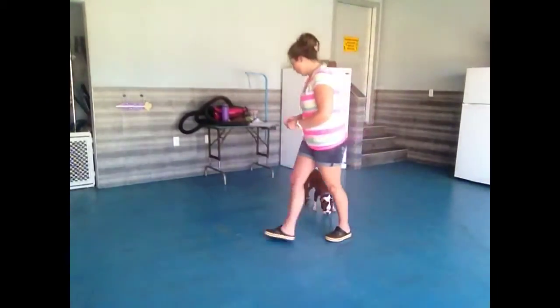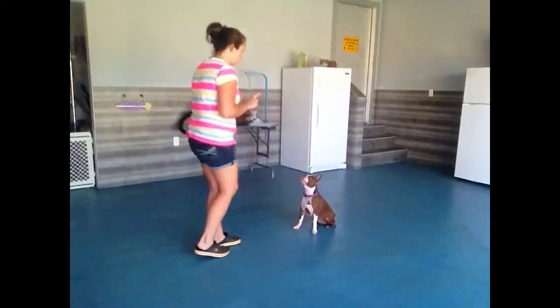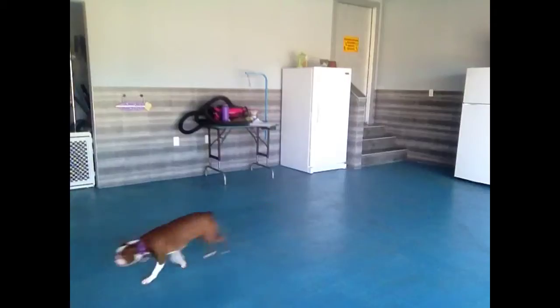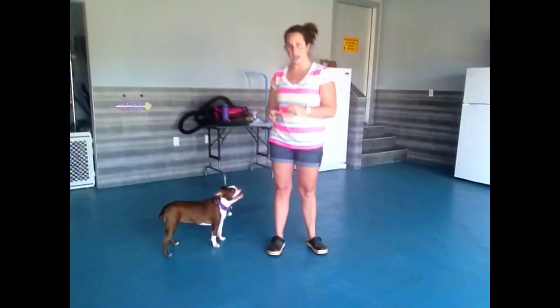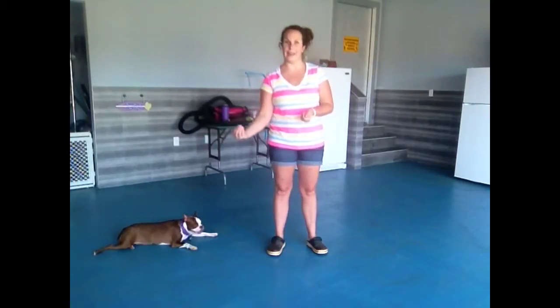Come here Ruby, let's try again. Ready — sit — wait — come here Ruby! Good girl. So you saw, as soon as Ruby starts to get up out of position, if I haven't given her the come command or her release word, she needs to stay in that position. If she starts to move, do your no noise — I go 'eh eh eh' — or you can say a no word like 'wrong' or 'try again.' That's letting her know she's not doing what we want and she needs to go right back into that spot.